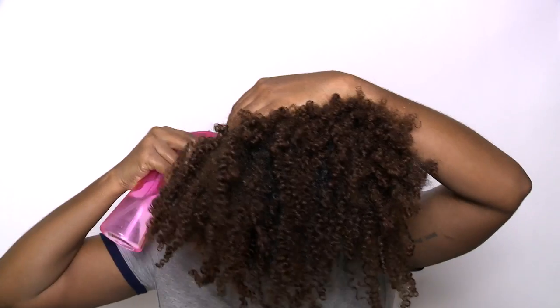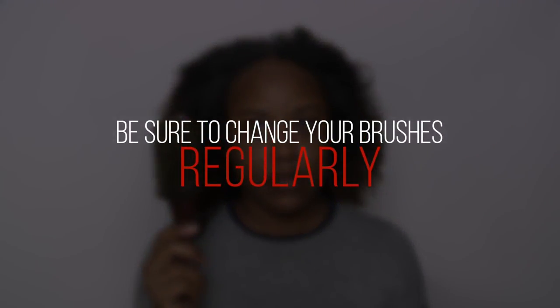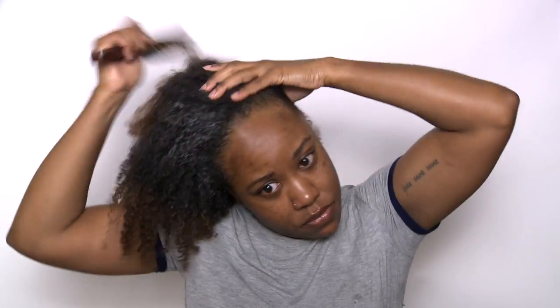Now I'm going to begin working my hair up into a ponytail. And just a quick note, guys, make sure that you're changing out your hairbrushes regularly. They aren't meant to last a lifetime. You're really supposed to change them out about every three months because the bristles do get old and it can cause breakage on your hair.